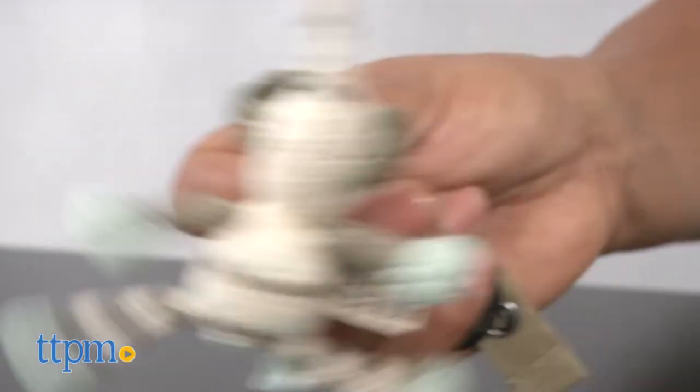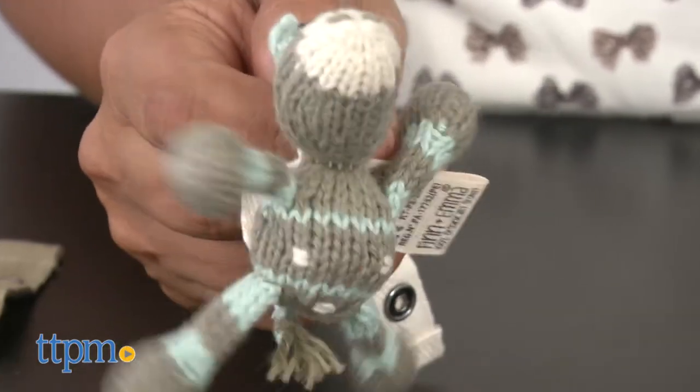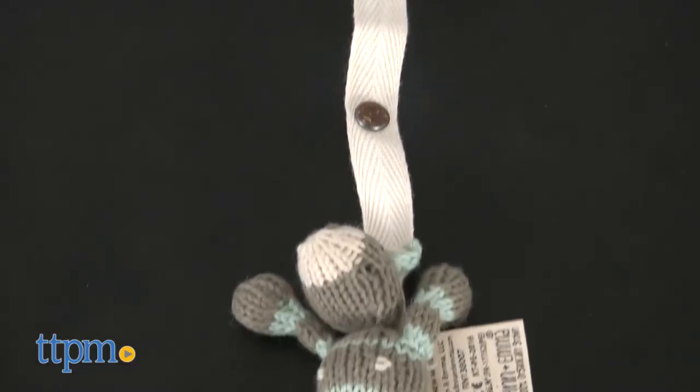The hand-knit giraffe and elephant are filled with sheep's wool and a sweet rattle. This not only helps baby keep their pacifiers safe, but also works as a cute, engaging toy. This toy is helpful for keeping pacifiers clean and avoiding dropping on the floor.